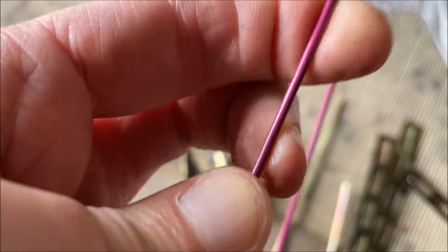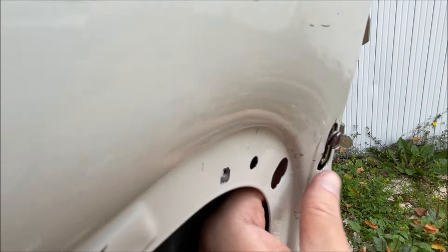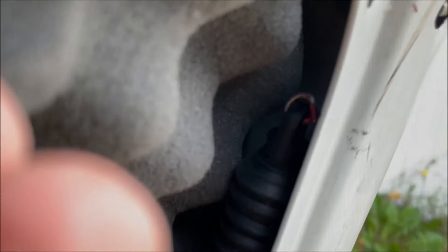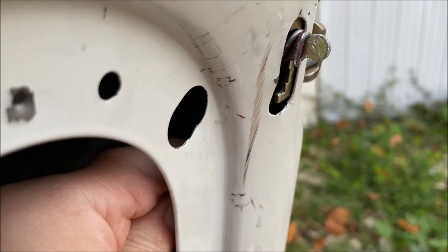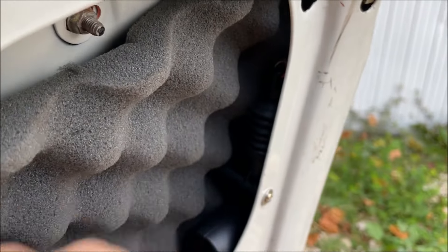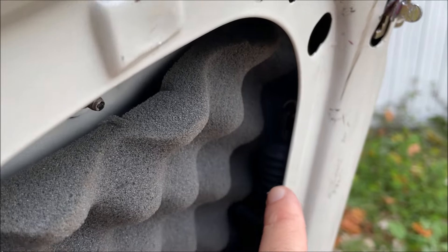Pour faire ça, je suis allé chercher des cintres chez moi, qui sont très fins et qu'on peut modeler comme on veut. Je vais couper un petit bout et voilà le montage que j'ai créé — le petit loquet à l'intérieur. J'ai fixé le moteur avec une seule vis pour l'instant parce que la mousse tient bien. On va voir ce que ça donne quand je vais brancher l'électrique.